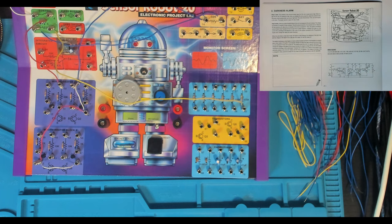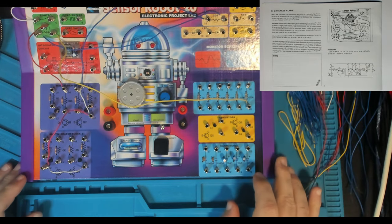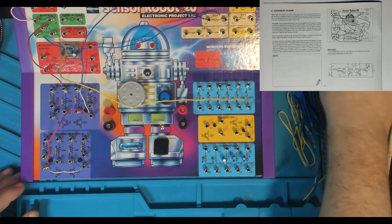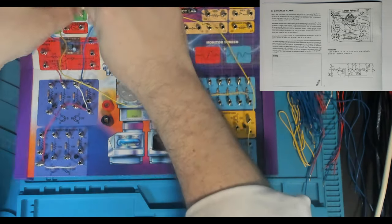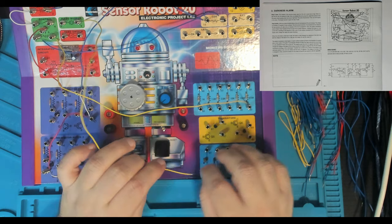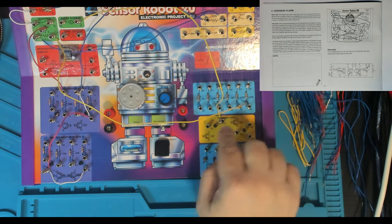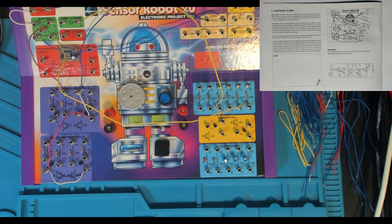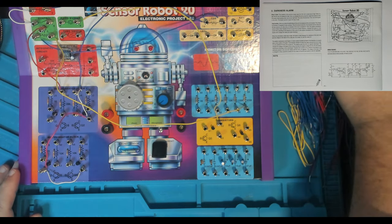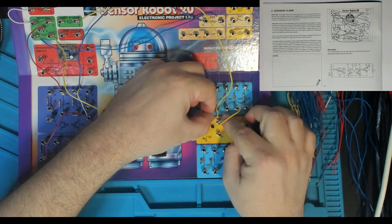Then 9 to 62 — going yellow for that one as well. This is the piezo buzzer into one of our transistors down here. We saw a similar transistor in the previous circuit — this basically controls the speaker. Then 62 to 50 — that's the 1k resistor, so we put that in there: 50 and 62.